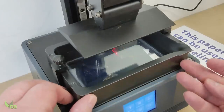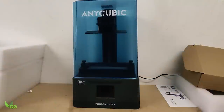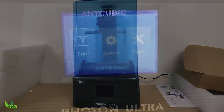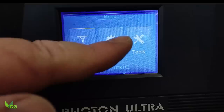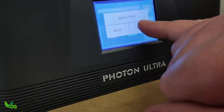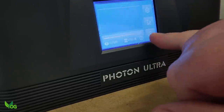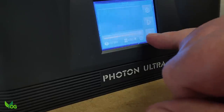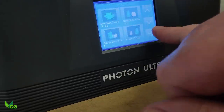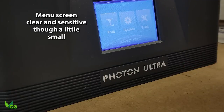The tray slides in without much clearance so FEP scratches could happen. With the detachable lid in place, it looks a handsome unit. In use, the screen is clear but genuinely too small. I'm six foot five and built like an elephant with a thyroid problem, but I don't struggle with other printers. Here I had to use the very tip of my little finger and even then, more often than not, my finger bridged two buttons causing confusing results.